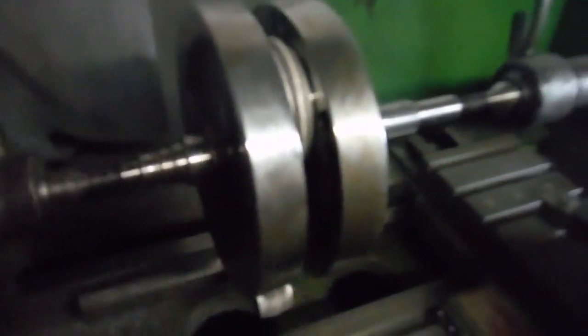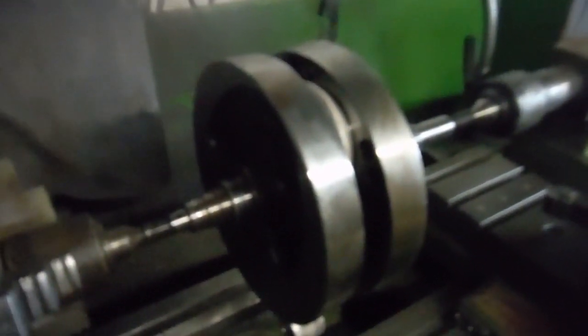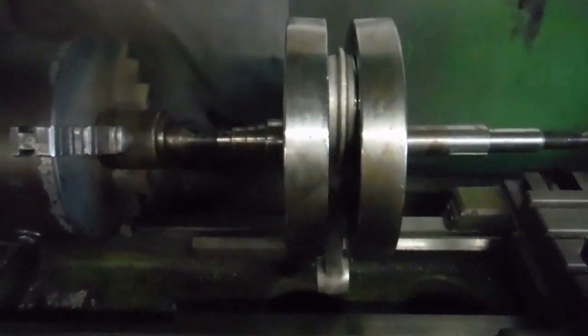Here's a crank assembly out of a 500cc Royal Enfield Indian Bullet — the classic cast iron version, basically a continuation of the old British ones. This crank was sent to me because the owner said he had play in the big end, which I've confirmed. But before I split the cranks — assuming this is as it came out of the engine — I like to check for any runout on the main shafts or the flywheels.